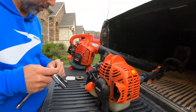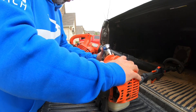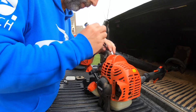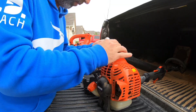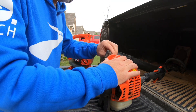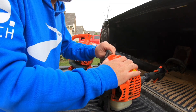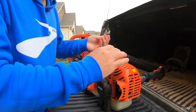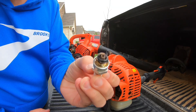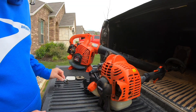Take a look at the spark plug on the string trimmer. I'm using these about twice a week — for some of you that might be heavy usage, for some that might be light usage. Either way, at minimum you want to service these once a year. If you're using it more than once or twice a week you may consider servicing it more than once a year. You can see it's definitely needing to be replaced.